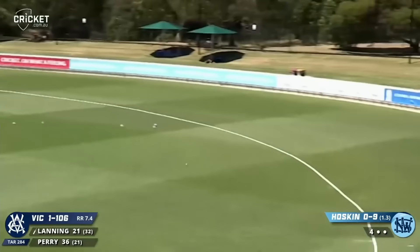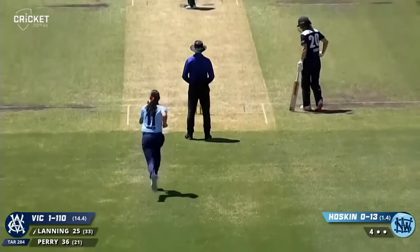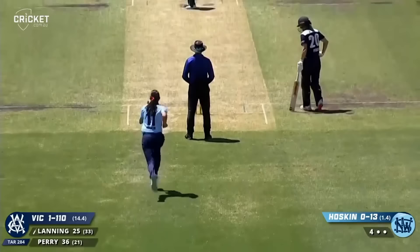That's a beautiful shot — that is such a good cricket shot. Felt that she missed out on Thursday. She doesn't often miss out twice.